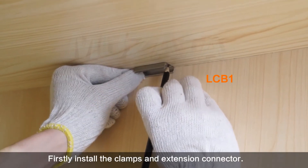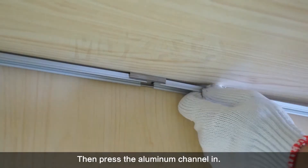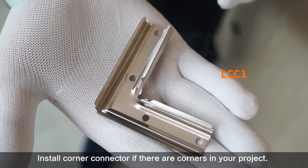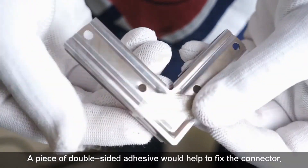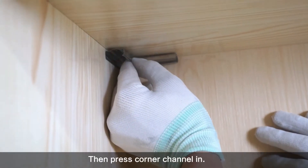Firstly, install the clips and extension connector, then press the aluminum channel in. Install a corner connector if there are corners in your project. A piece of double-sided adhesive would help to fix the connector. Then press the corner channel in.